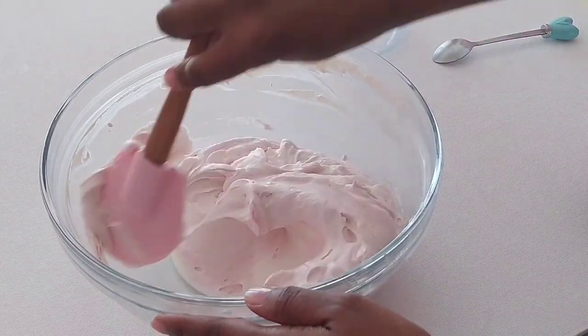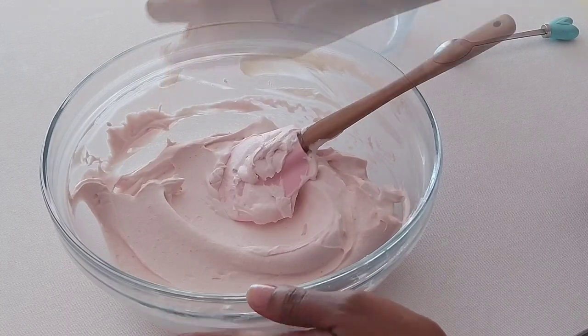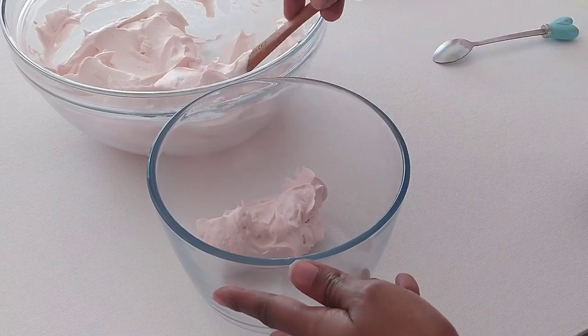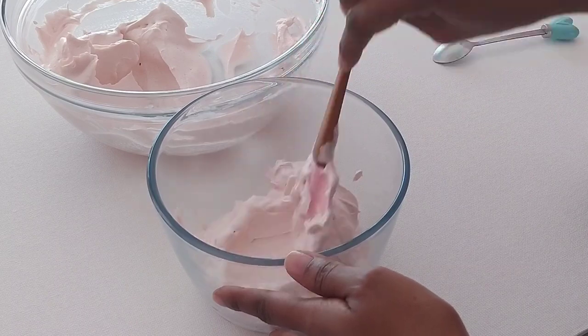Our strawberry ice cream is ready. I'm going in with a spatula to fold everything together, making sure there are no lumps and it's well combined. For our last step, we're transferring this to a sealable container, but with the strawberry ice cream I'm going to do things a little differently.